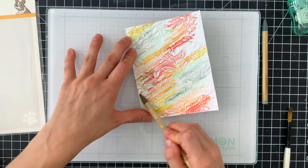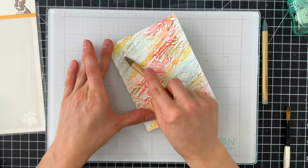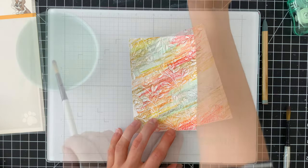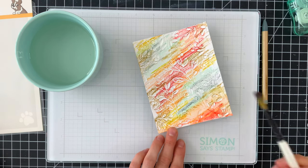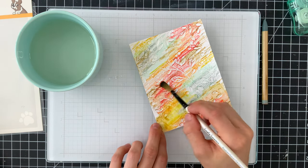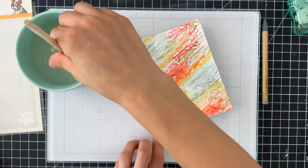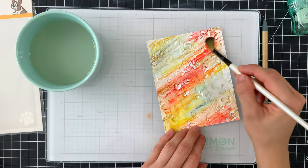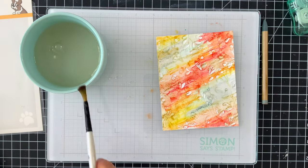I'm basically just scribbling a bunch of color across this background, coloring on the debossed side so the design is pressed into the watercolor paper — we're coloring on the raised paper, not the raised design. Now I'm taking some water and a brush and blending these colors out. Because I have so many colors, I'm cleaning my brush in between to maintain nice contrast and avoid everything blending into one muddy mess.